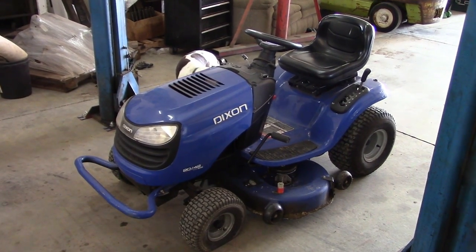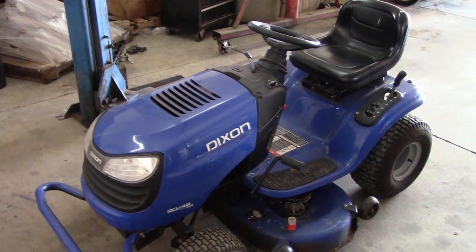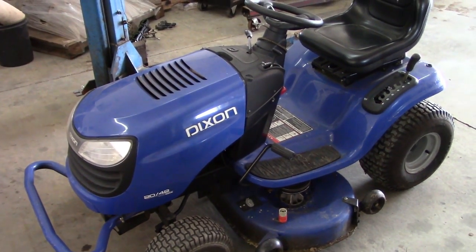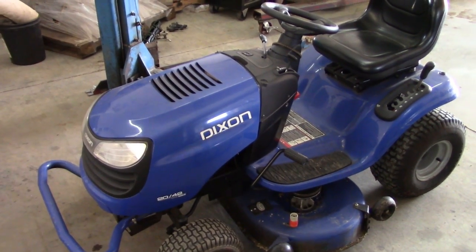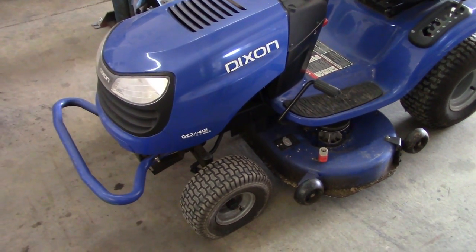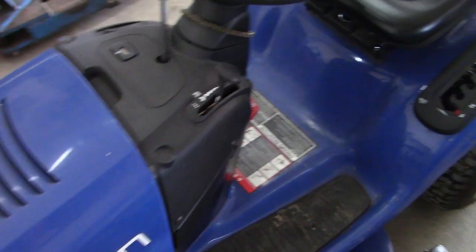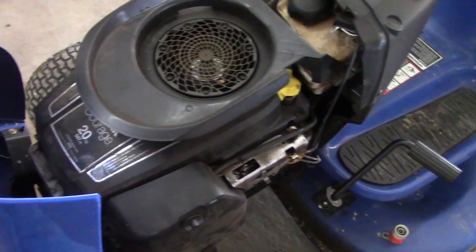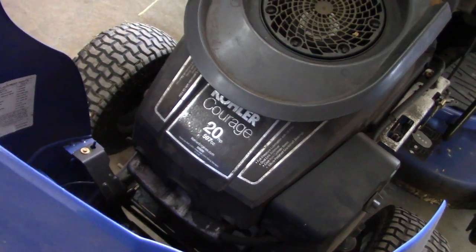Welcome back. Our project today is this little Dixon lawn tractor. Even though it snowed yesterday, it'll eventually be spring and we'll have to mow some grass, so we better get this little hot rod fixed up. There are a few minor issues — nothing too serious. As you could hear when I brought it in, it doesn't run quite right; the RPMs fluctuate pretty badly. Unless somebody snuck in a performance camshaft, I think we're going to find out that's a fuel problem, so we'll have to clean the carburetor. This tire here — left front — keeps going flat and needs to be patched. The deck has a worn-out belt and needs new blades. This is a Kohler vertical shaft engine, optimistically rated at 20 horsepower — I don't know how much I believe that.